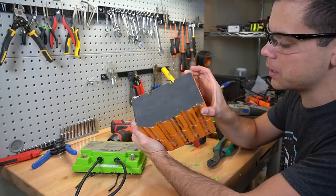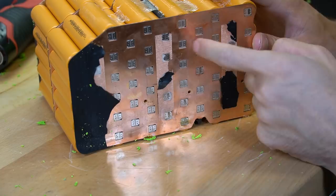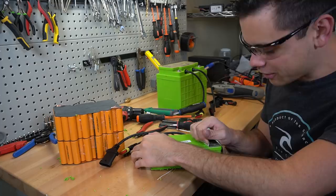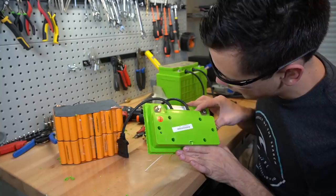Now the pack is separated from the BMS and we have lots of options. I could add my own BMS and run it at 12 volts — this is a 4S battery because there are five wires attached to it. Look at this spot welding job — every single one of them is perfect. And even though this battery is higher quality than the others we've looked inside, this is still made in China, so it might all be made within like five miles of each other.